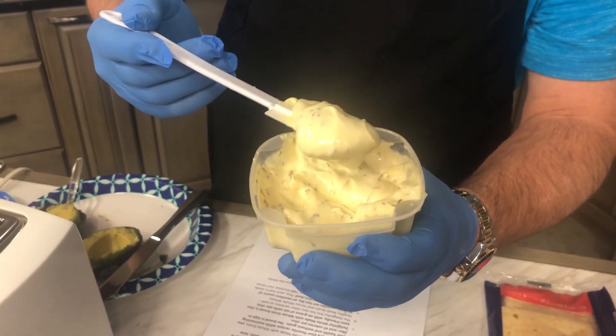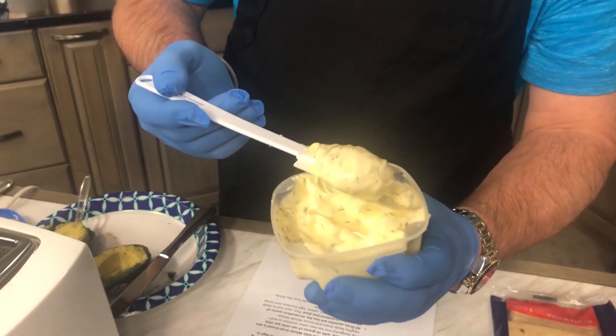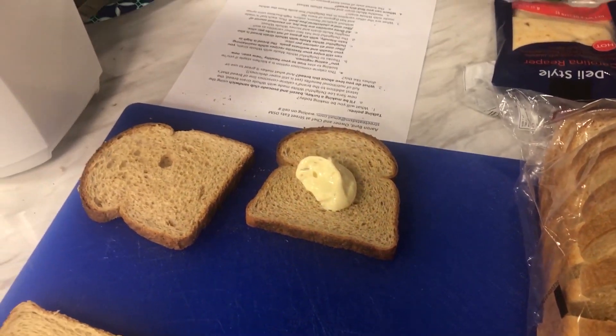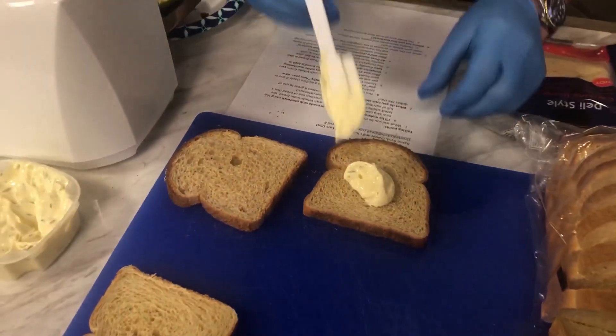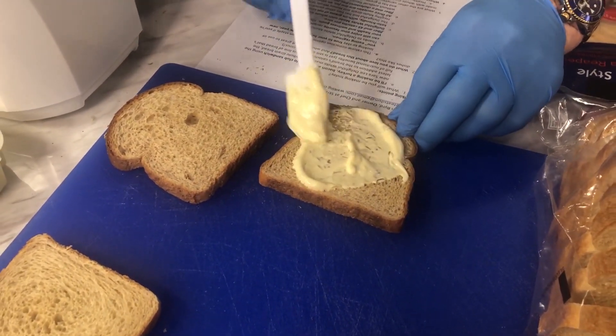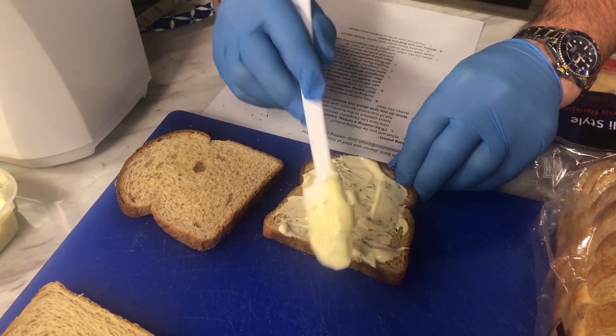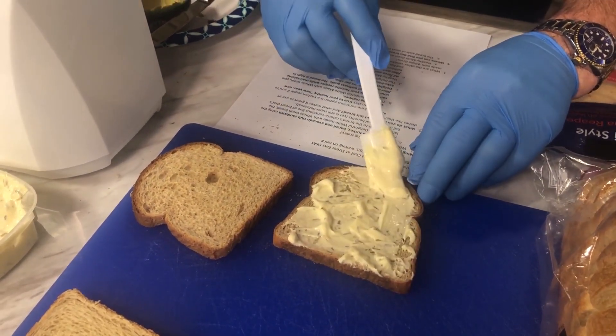We just took some thyme from our spice cabinet and dumped it in the mayo jar, and it gives the mayo such an amazing flavor. So we're going to put some mayo on the bread, plop it on there, and spread it around just a little bit.